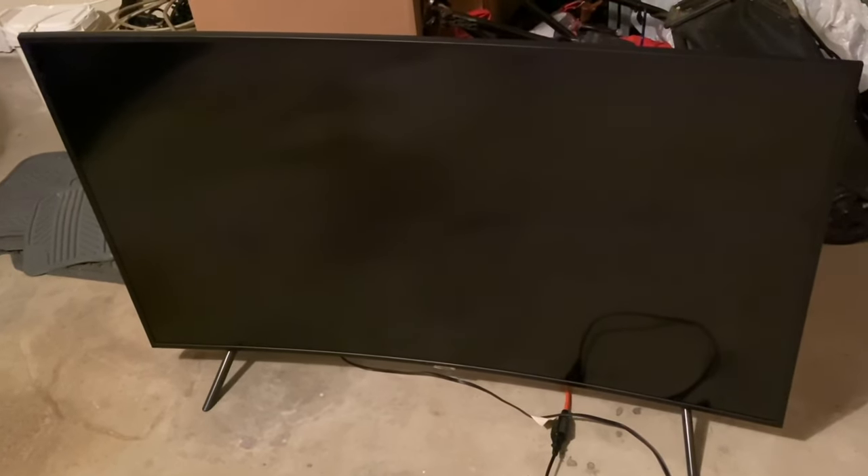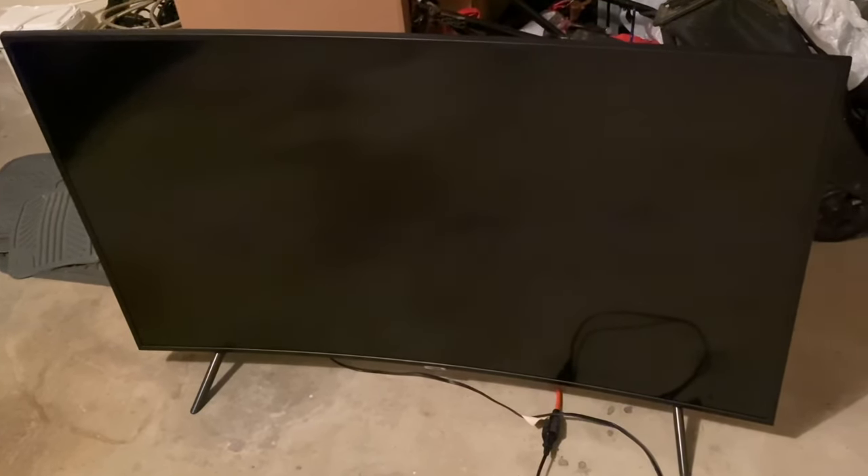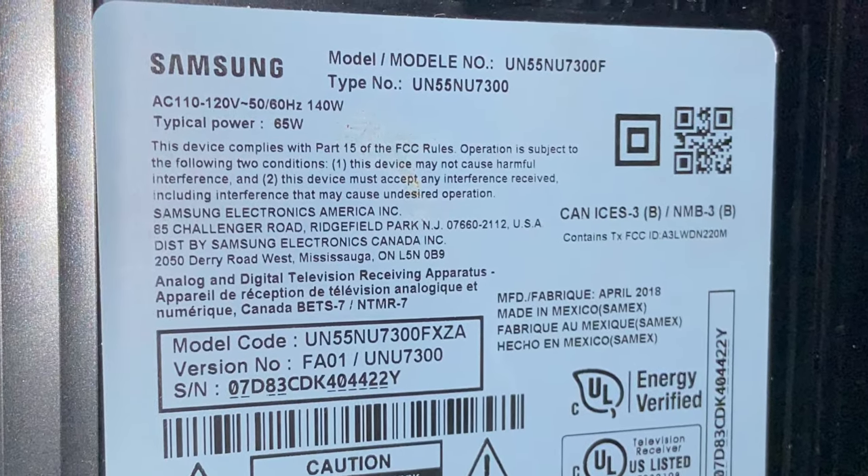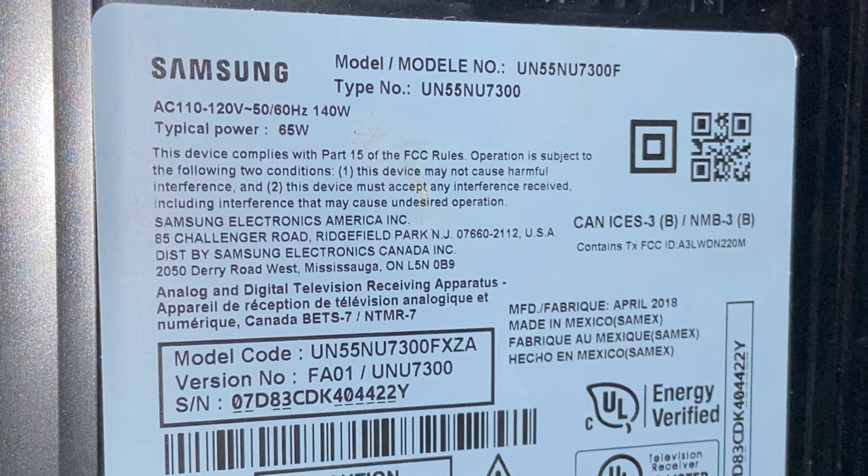Hey guys, in this video today we're going to be fixing the Samsung 55-inch curved TV. This model is the UN55NU7300, but I've also done this exact same process on the UN55NU7100 as well.